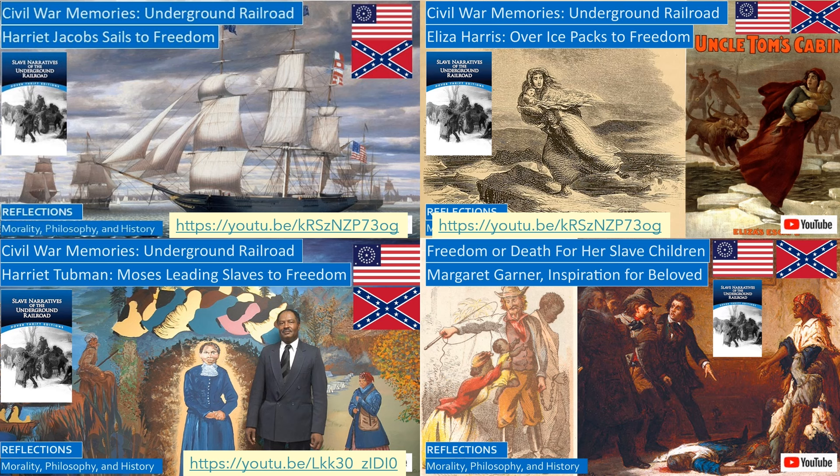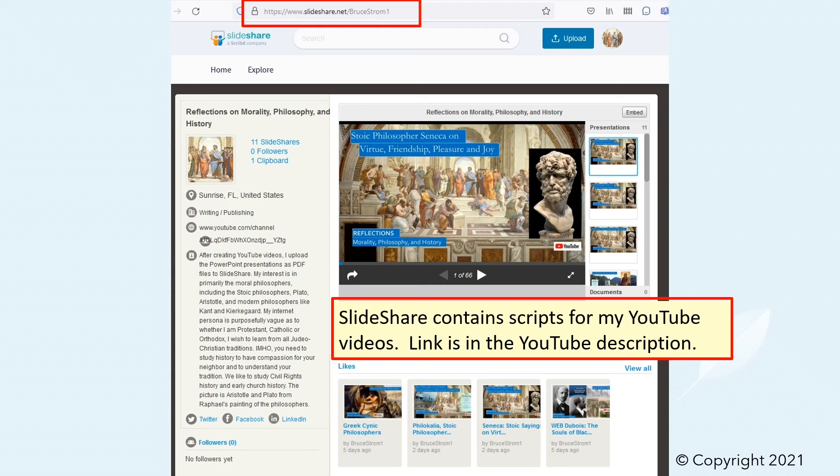Harriet Tubman was perhaps the most famous conductor on the Underground Railroad. She returned to Maryland 19 times to lead family members and other slaves to freedom, and even assisted in a military raid in South Carolina during the Civil War. We also reflect on the horrific story of Margaret Garner, who sacrificed her daughter's life rather than subject her to a lifetime of sexual abuse and slavery, and who was the inspiration for the book Beloved.